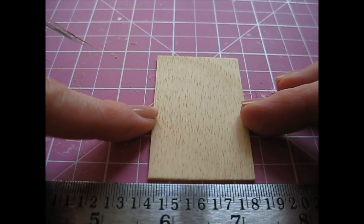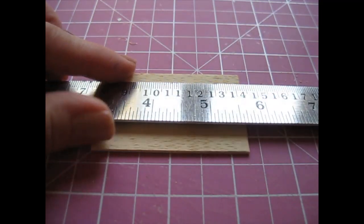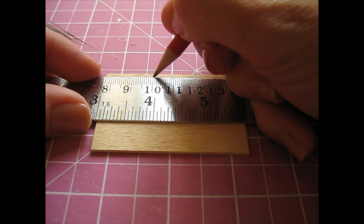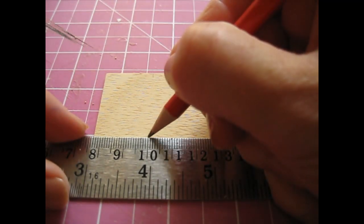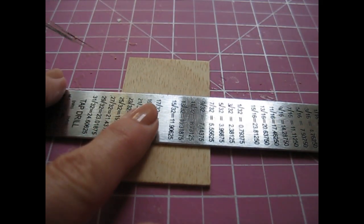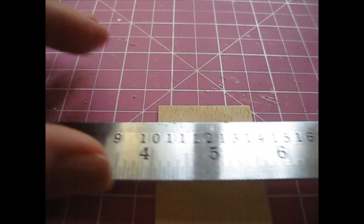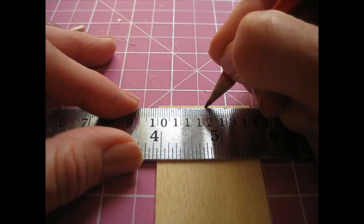We're going to begin by shaping the back piece, so turn it lengthways and we're going to make a pencil mark 42 millimeters — that's 1 and 21/32 of an inch — from what will become the bottom edge. Turn the piece back the right way around and join that line up, placing your rule just below the pencil marks. Then make a little pencil mark in the center at the very top edge.